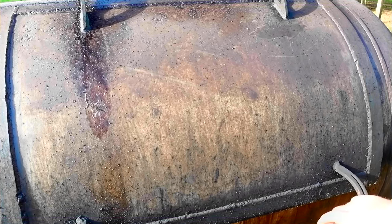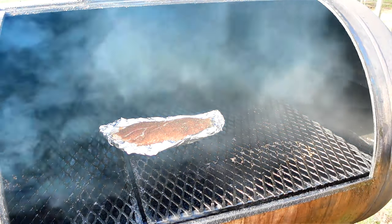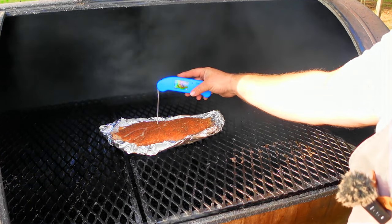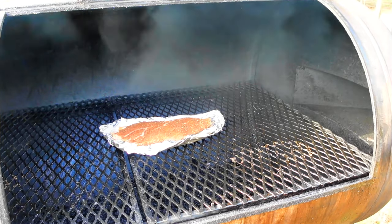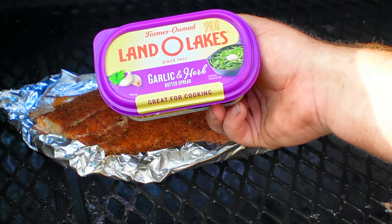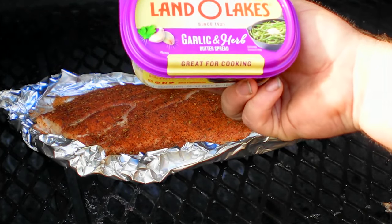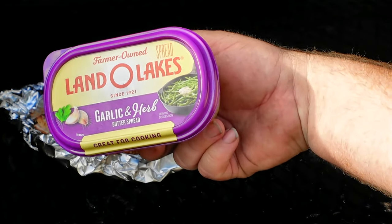The time has come to check our redfish. It's been about 30 minutes since we put it on. We're going to check it for internal temp in the thickest part. We're right on schedule — 125°F right there in the thickest part. So what we're going to do next is take this garlic and herb butter from Land O'Lakes. I pondered on making my own, but if I were to buy all the ingredients to make this stuff, I'd spend $20-$30 at the store. You can get this for $4 — it's a little tub of it and it works very good. That is what we're going to baste the snapper with today.